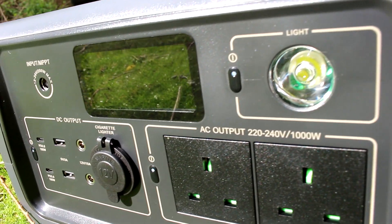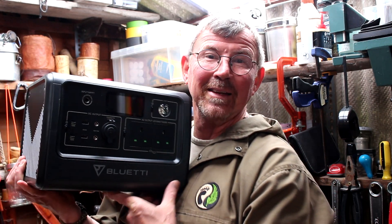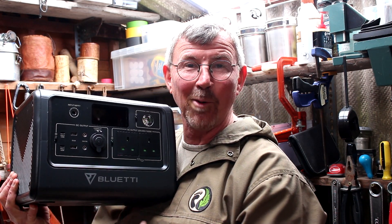They suggested one of their models, sent it to me, and that's what I want to run through today. This item — if you are like me, a standard family of four, two adults two kids, and you like spending time away and still need to run devices — well this could be the option for you. What they sent me over was a complete solar charging kit. This is the main unit, the EB70, and it comes with a PV200 solar panel charging kit as well.